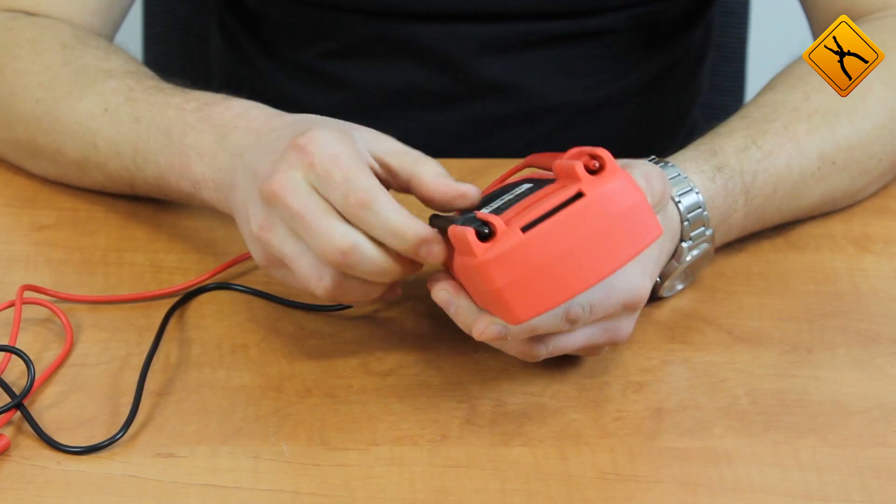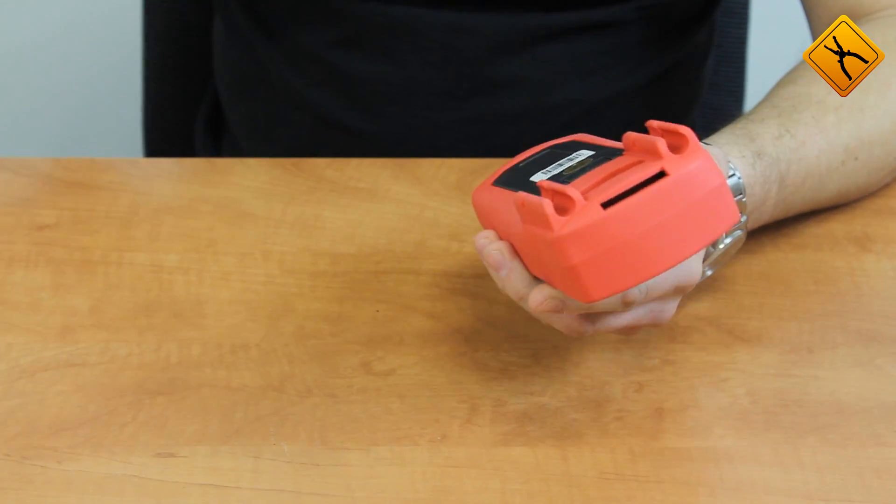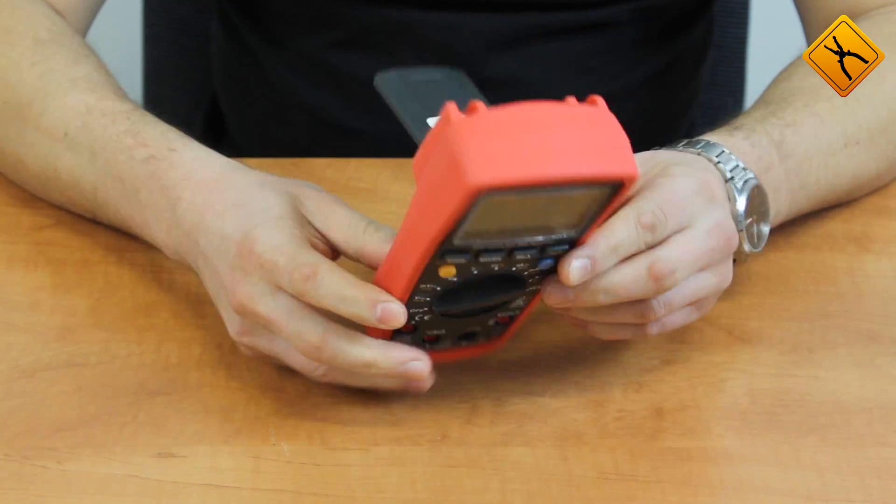There are hollow spaces for probe fixation, and besides that, there is a folding backstand.